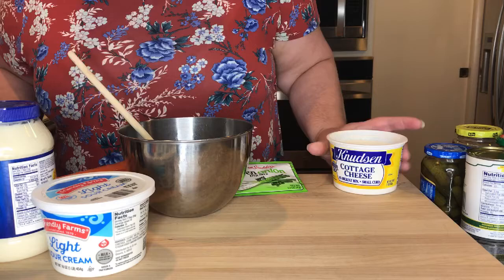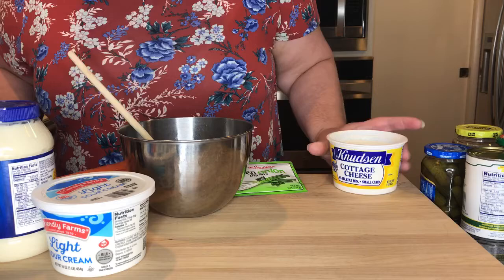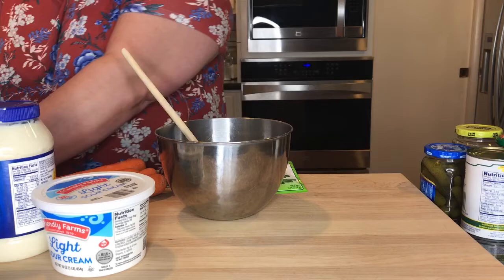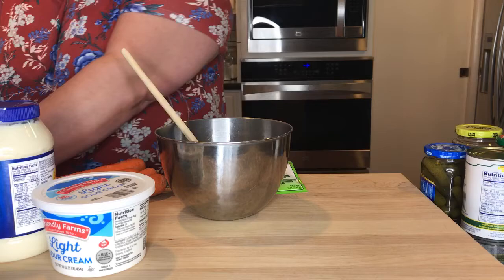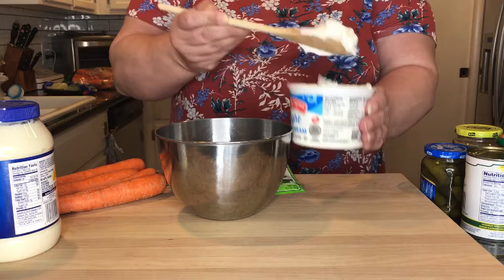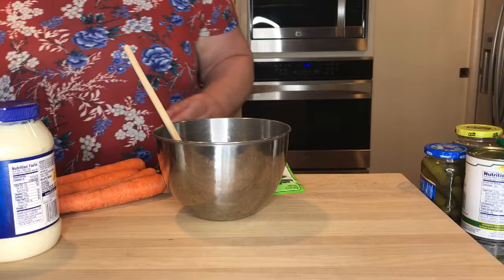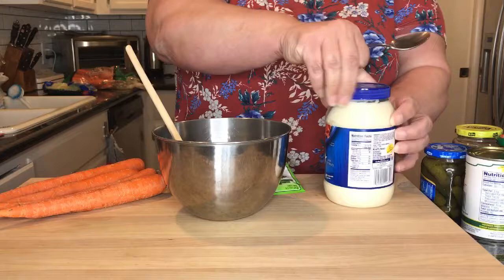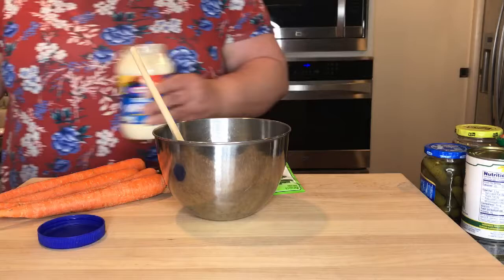I have been eating this dip since I was a child and it's very delicious — it's just a staple. So I'm going to use a container of 16 ounces of cottage cheese and I'm going to use half of that, so that's going to be eight ounces of cottage cheese. I'm just going to put it into a bowl, and then the same thing with sour cream — eight ounces of sour cream, just half a container. And then I'm going to put in some mayo, just two big dollops of that.